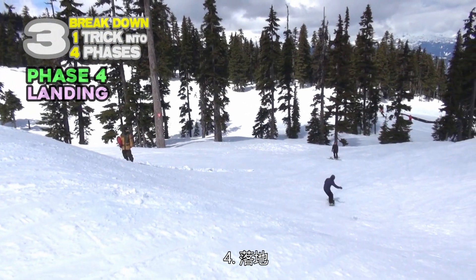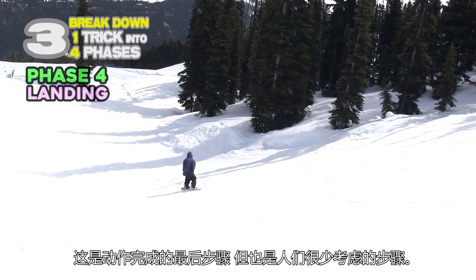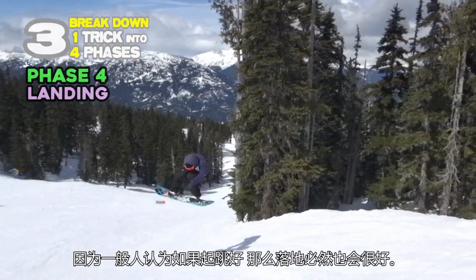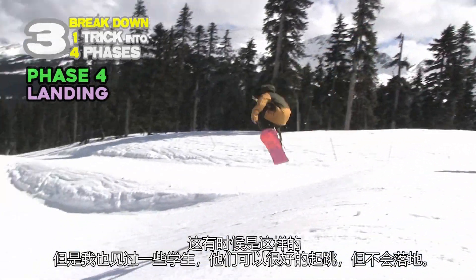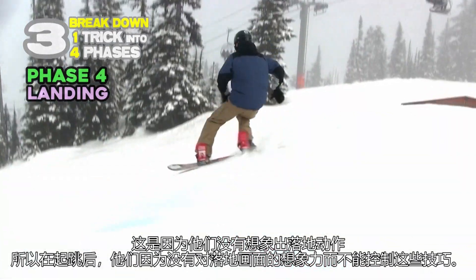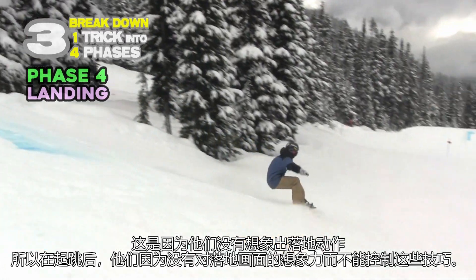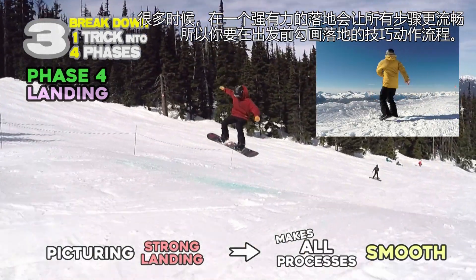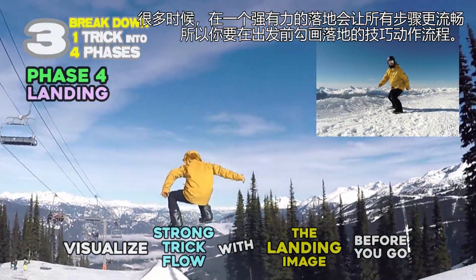Landing is the last phase to complete the trick, but it's also the phase that people don't think much of. People think if the takeoff was good, the landing will automatically be good as well. That's sometimes right, but some students can't land even if their takeoff is good — because they didn't have an actual landing image. After they take off the lip, they don't control their tricks due to poor visualization. Picturing a strong landing makes all processes smooth, so visualize a strong trick flow with a landing image before you go.